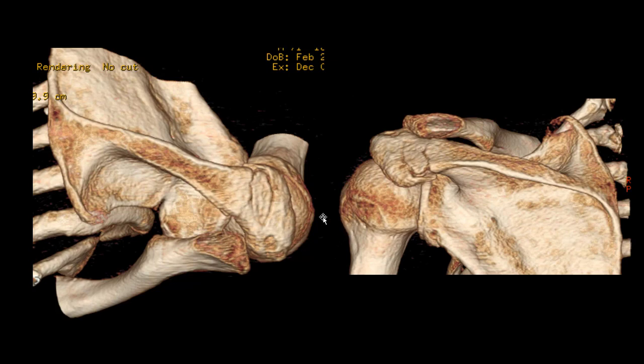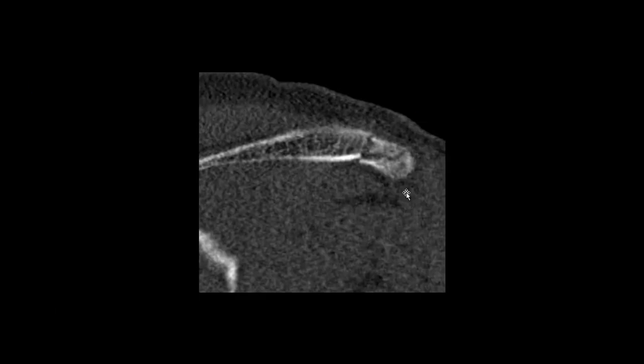This is a 3D CT scan — this is the top view. You can see the fracture over there. This is the posterior view. You can see it is a little comminuted and displaced downward.